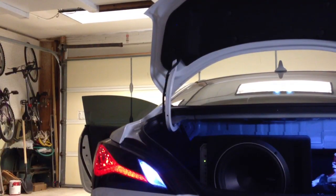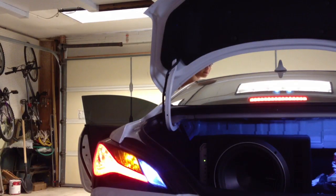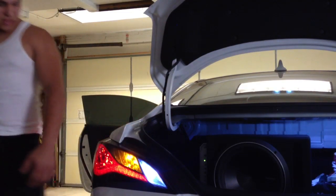Let me see if I can get a shot of the brakes and how bright those are. Sorry about that, you guys — I'm using my iPhone, don't really have another camera. Brakes are going to go on now. Extremely bright. You can see what I mean by not having any troubles at night — extremely, extremely bright.